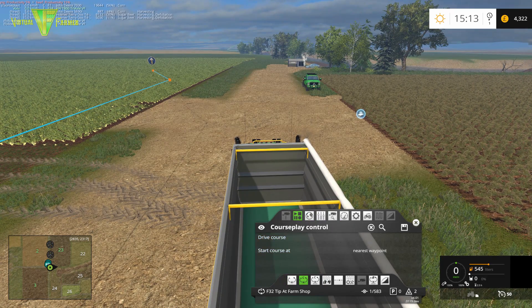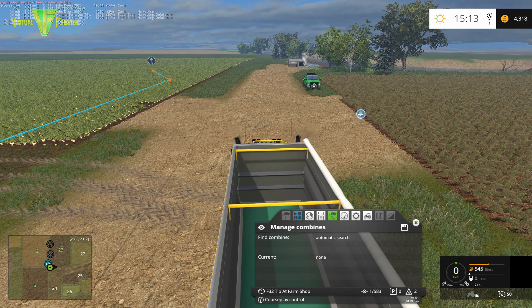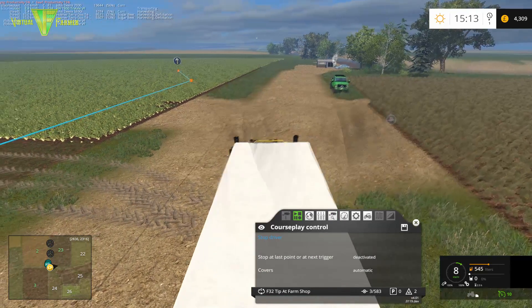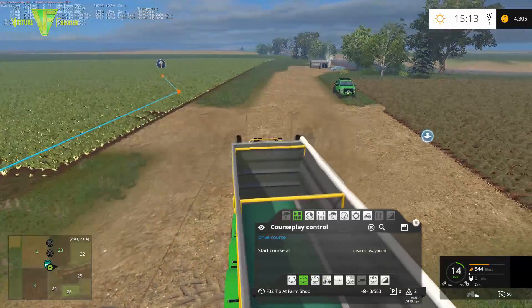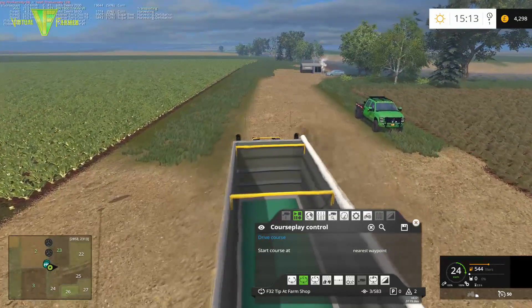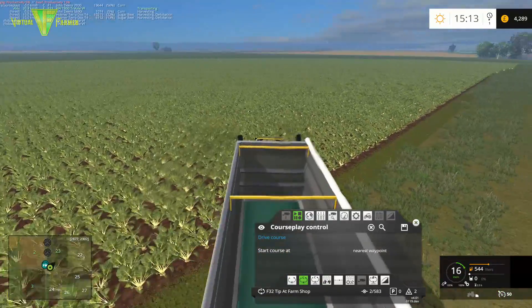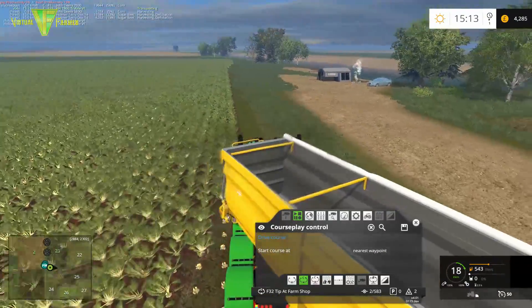We are collecting and tipping, doing an automatic search. Our nearest waypoint should be over here. Let's not go too much into the crop already.